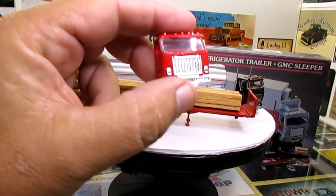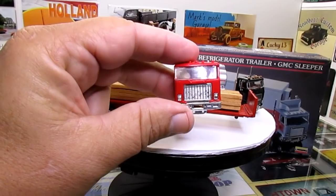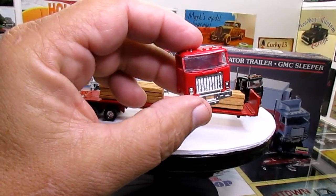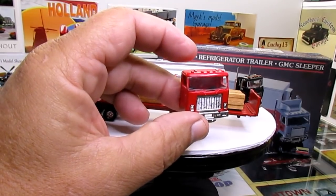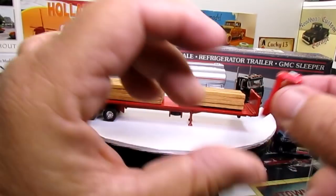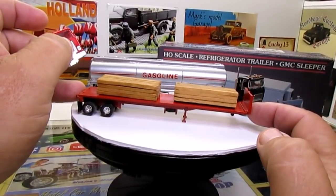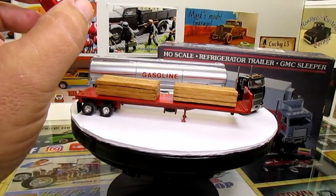This was the cab that went to this flatbed, but I can't find the frame to it. It was a GMC day cab, whereas the one I'm building is a sleeper cab. I got the tanks, I got the stacks, I think I got the wheels to this — I just don't have the frame to it, which is a shame because I could have gone ahead and built this. But I was looking on eBay — they make a lot of little HO stuff — so maybe I can find another cab and build it for this flatbed.